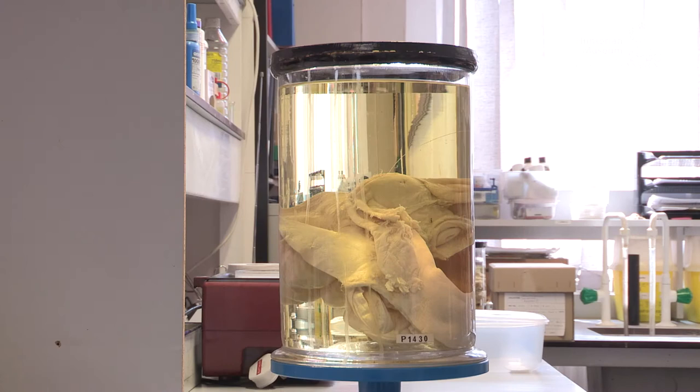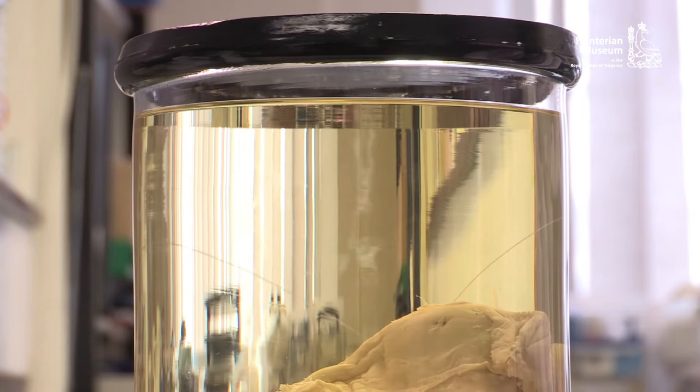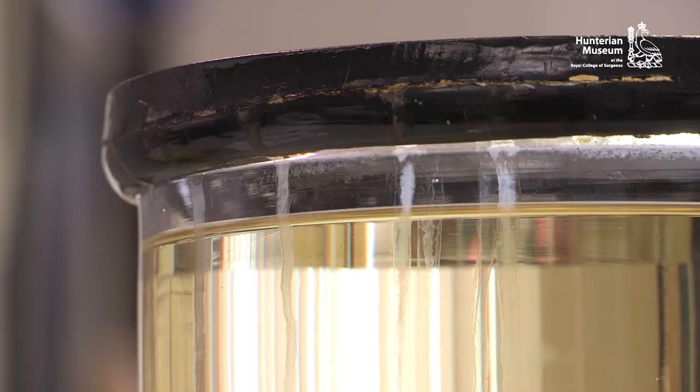Inevitably, deterioration of the preparation will occur, and specimen number P1430 demonstrates some typical problems that require attention. The linen threads have disintegrated and snapped, causing possible damage to the specimen during movement. The fluid is discoloured, and the sealant has dried and cracked, allowing evaporation and leakage.